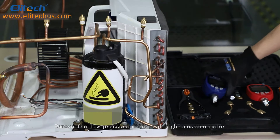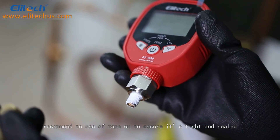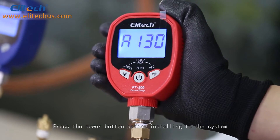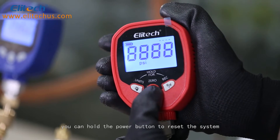Remove the low pressure meter and high pressure meter, and install the adapter that matches the refrigeration system. We recommend using tape to ensure it's tight and sealed. Press the power button before installing to the system. If the pressure data displayed on the product interface does not read zero, you can hold the power button to reset the system.